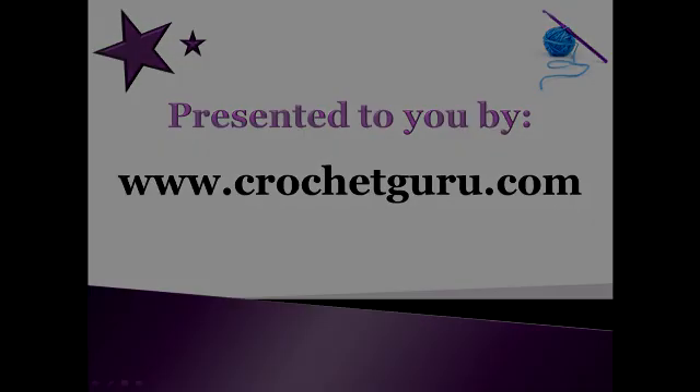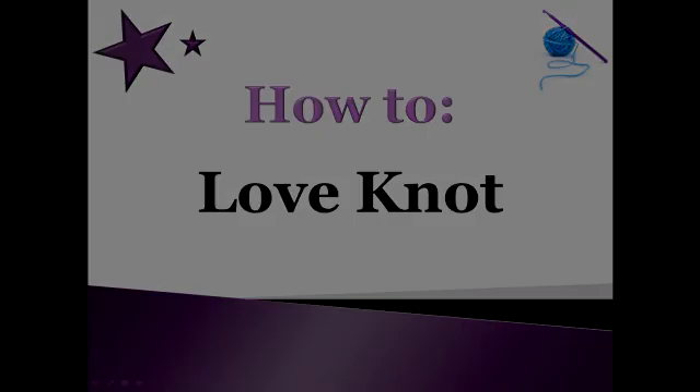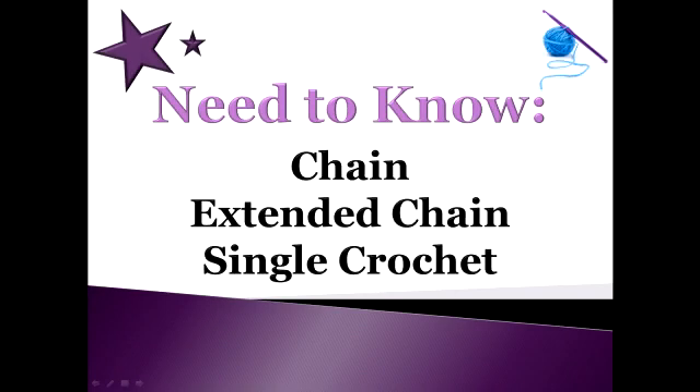Hi, Bobbi Thompson here with Crochet Guru, and today I'm going to show you how to crochet a love knot. A love knot is also called a lover's knot or Solomon's knot. You will need to know how to chain, how to do an extended chain, and how to single crochet. I'm going to go ahead and show you how to do that right now.